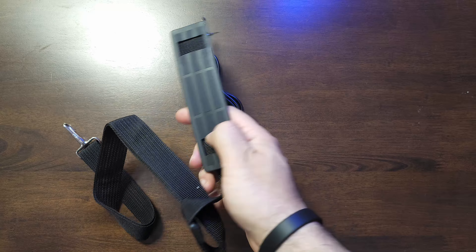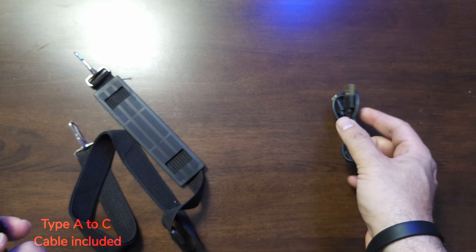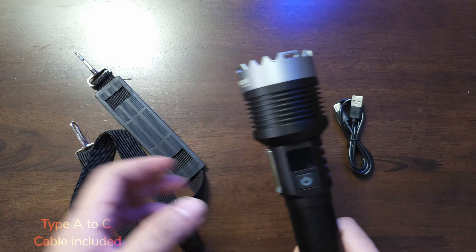There's also a carrying belt and a Type-A to Type-C charging cable included. Unfortunately the packaging was pretty badly bashed up, almost in bits and pieces, but there was not a single scratch on the flashlight itself except for a slightly bent belt clip. That shows the build quality is pretty solid. In terms of overall weight, this flashlight weighs about 540 grams — not too heavy, not too light.